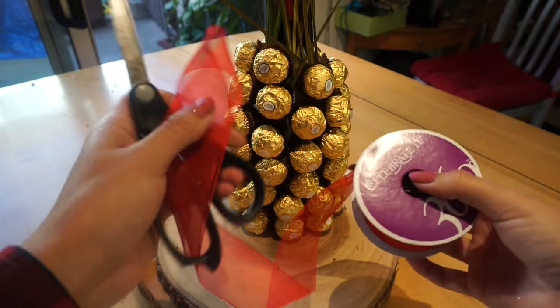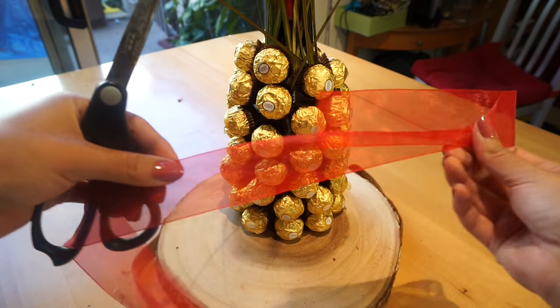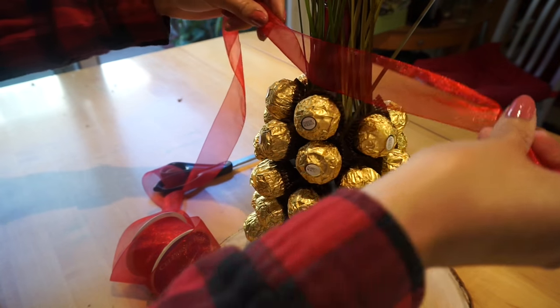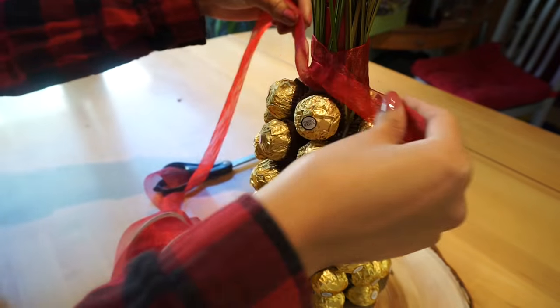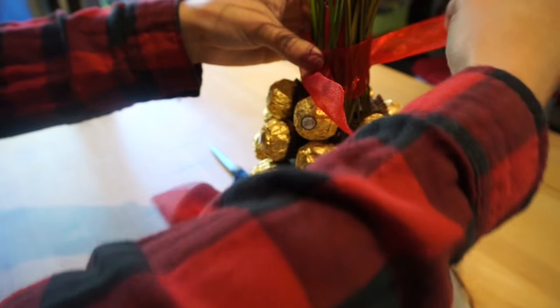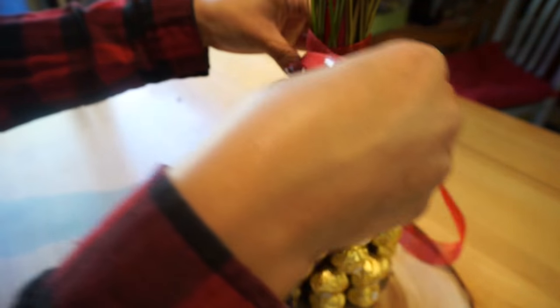Now I'm going to go ahead and take the ribbon and wrap it around the bottle a few times, just so you can't tell that there's tape underneath. I'll wrap, wrap, wrap and then cut it off, and then wrap some more around and cut it to make the little knot.